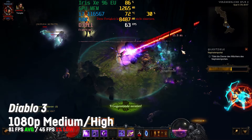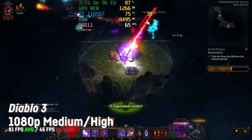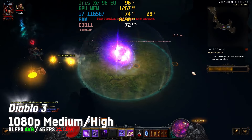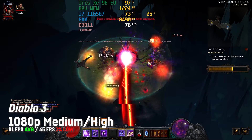Diablo 3 ran very well with an average of 81 fps on a mix of medium and high settings with a high 1% low of 45 fps at 1080p. Absolutely nothing to complain about here — you can perfectly play that game on this laptop.